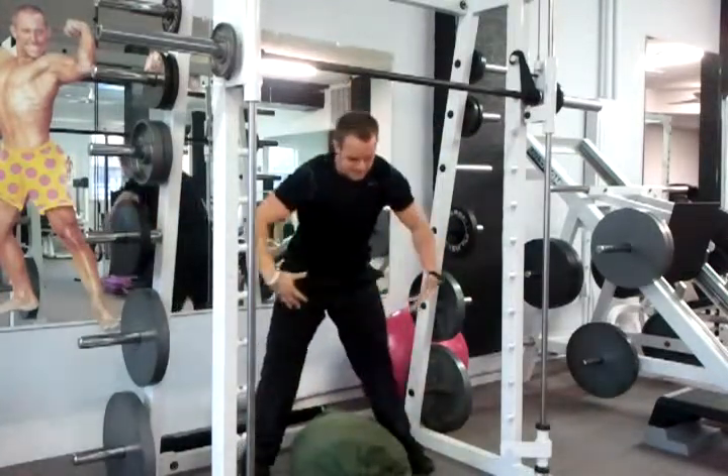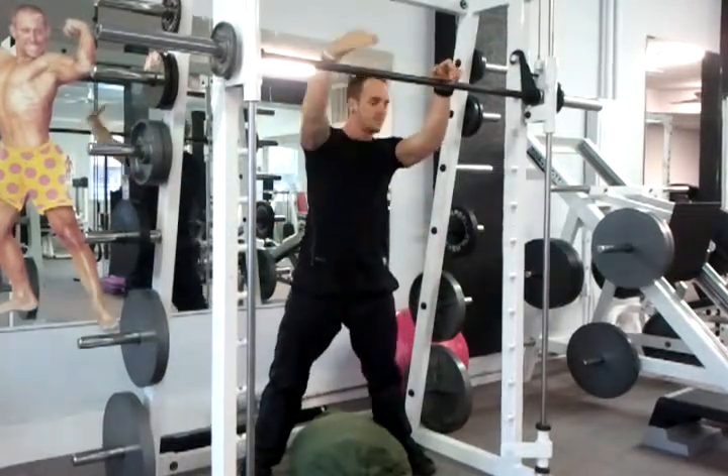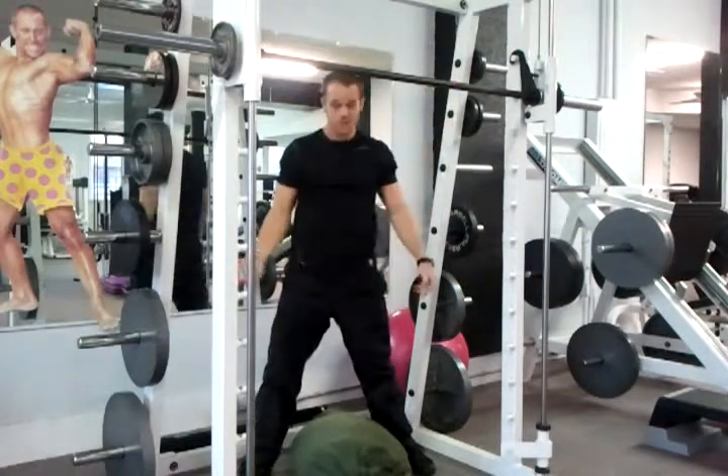Basically, just like any kind of Atlas lift, you get up under it, you lift it, and you either put it on a shelf or you're trying to raise it over a bar or whatever it is. I'll show you a few reps.